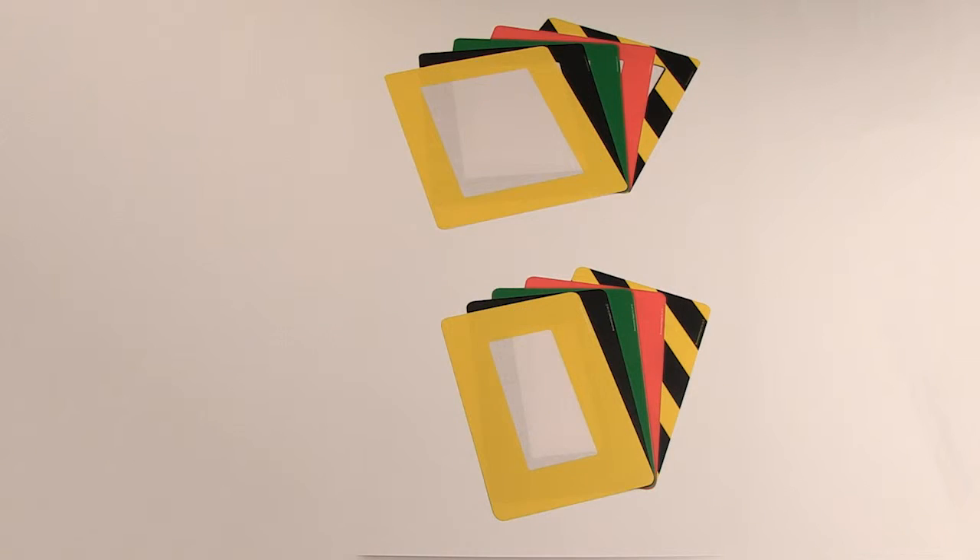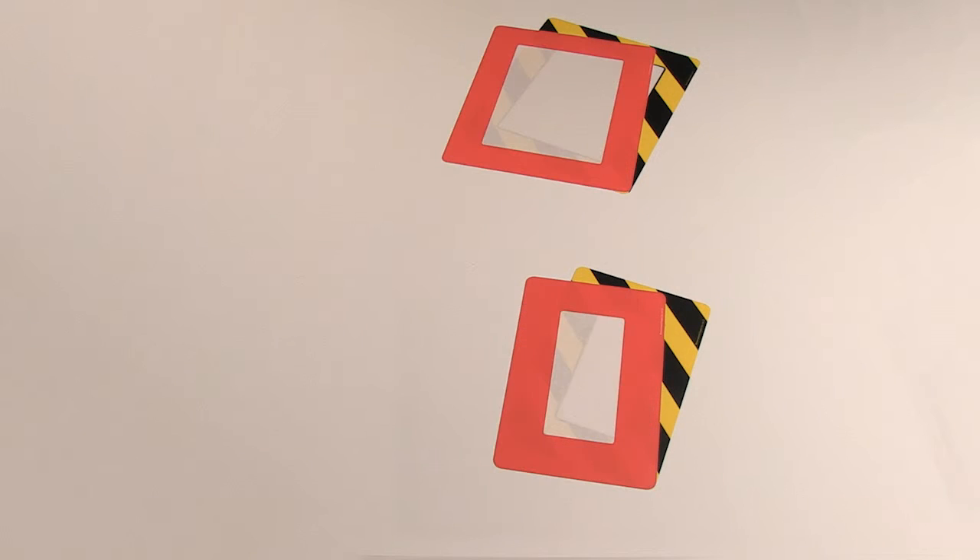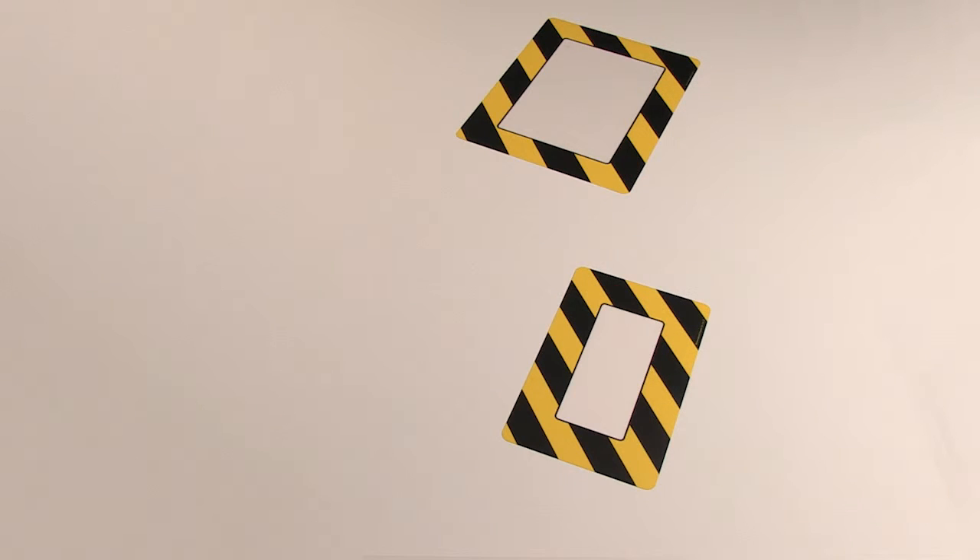The frames are available in five standard lean manufacturing colours or with black and yellow striped hazard markings. There are two window sizes, either A4 size or up to DL size.